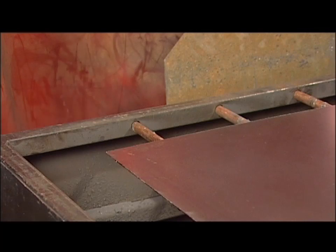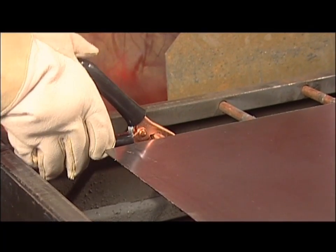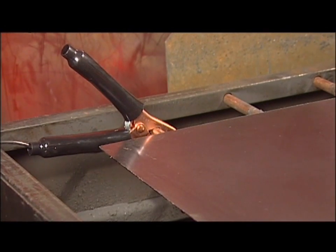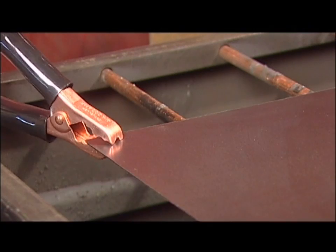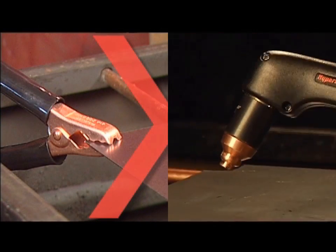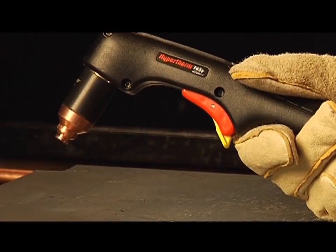Last, attach the work clamp securely to the workpiece or the cutting table near the cut. Rust, paint, or coatings must be removed to ensure that the clamp has a good electrical contact. The clamp should never be attached to the portion of the metal that will fall away. Avoid unnecessary starts because they reduce nozzle and electrode life.